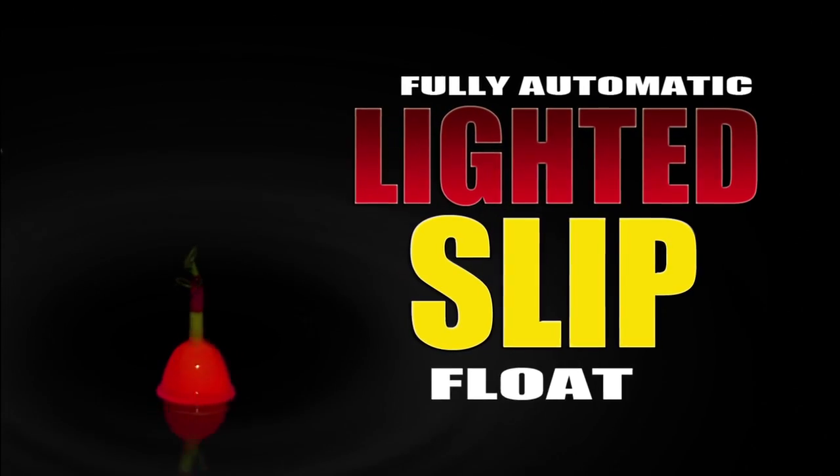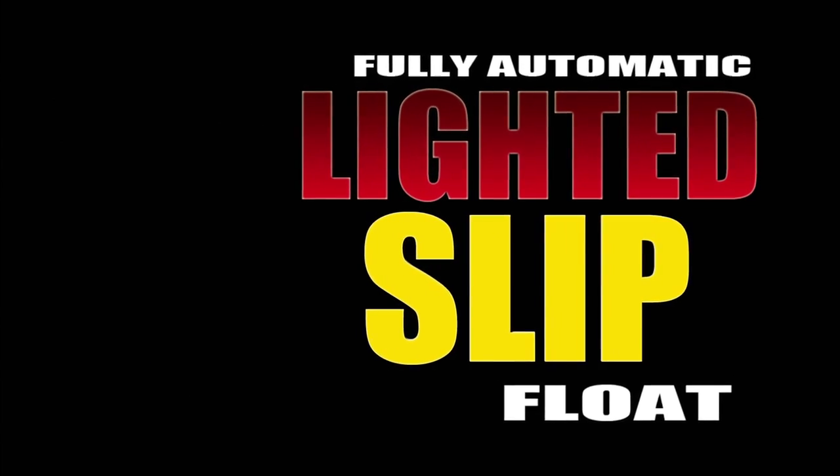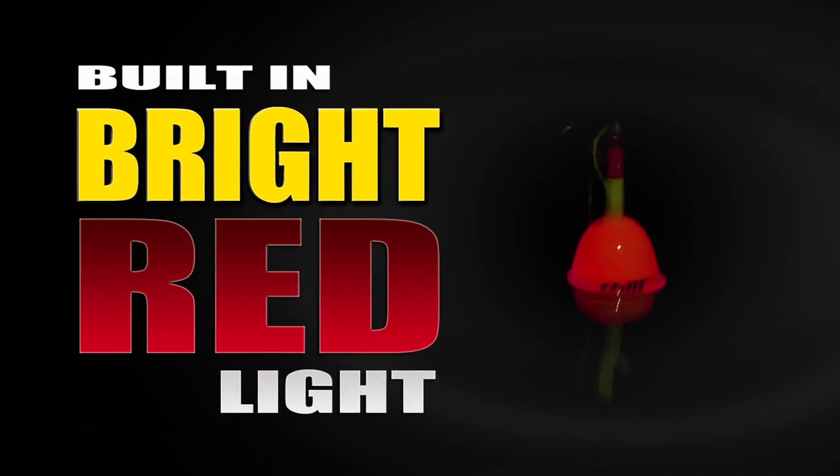The Thill Splashbrite is a fully automatic lighted slip float that turns on when it hits the water and turns off when reeled in. Its built-in bright red light illuminates the whole top globe, making it easy to see in both rough water conditions and from long distances.